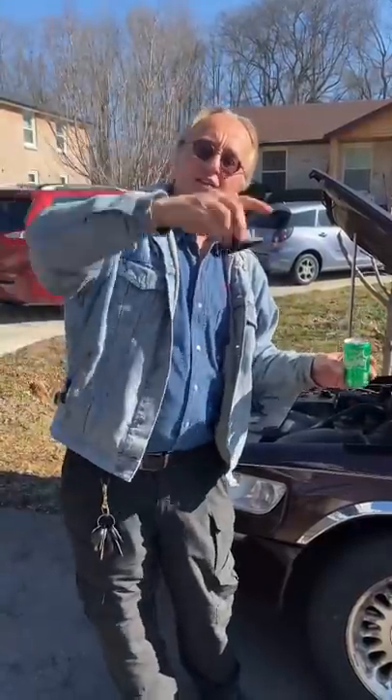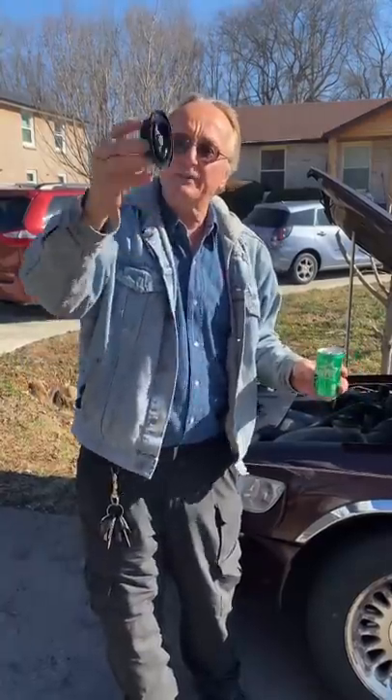So if you want your coolant to stay inside your radiator, just change your cap every five or six years.